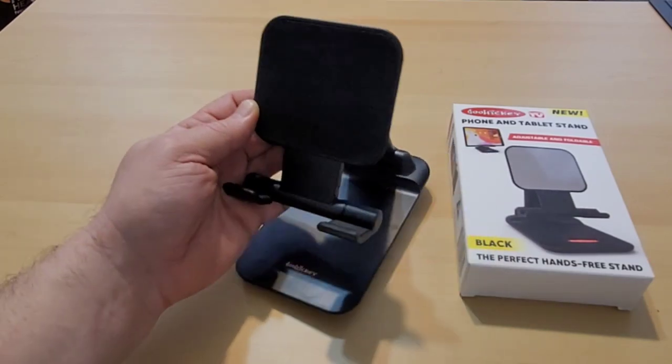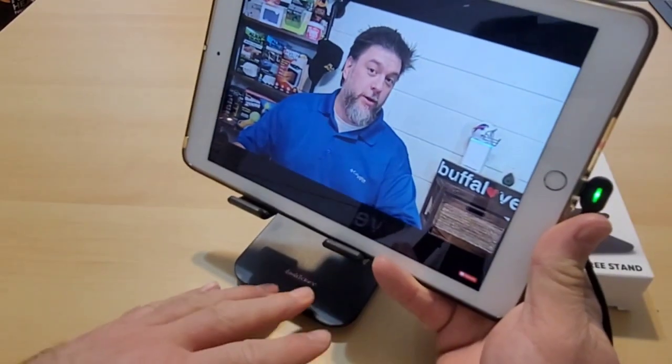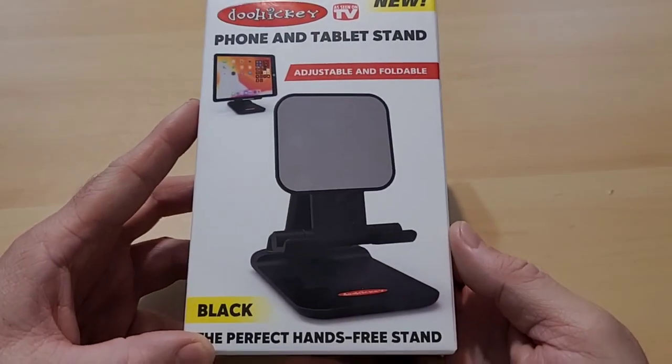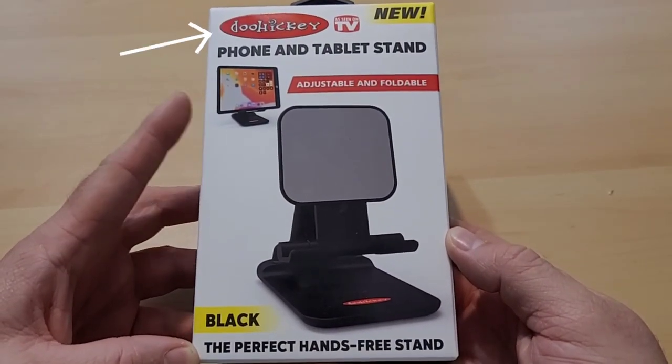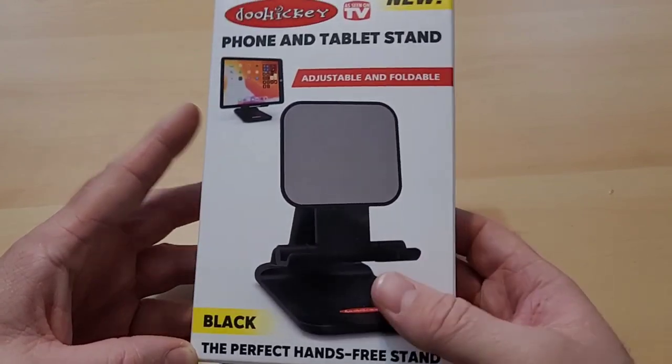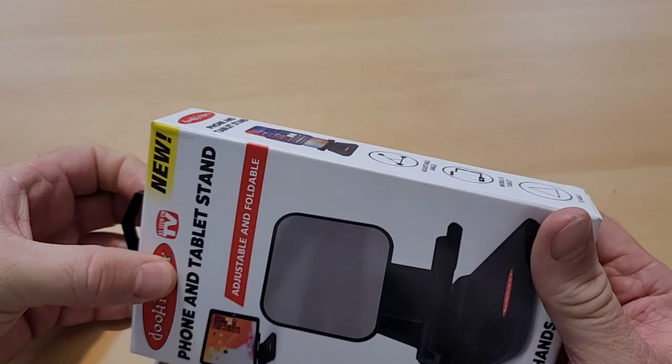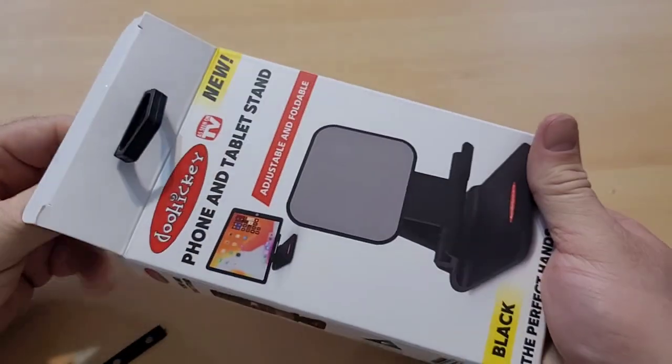Finally, they have a device where I can sit down my tablet and watch my favorite YouTuber. Now, doesn't this look like a cool little doohickey? This is a phone and tablet stand. It is an As Seen on TV product, and I did purchase this from my local As Seen on TV retailer. Let's do a quick unboxing.